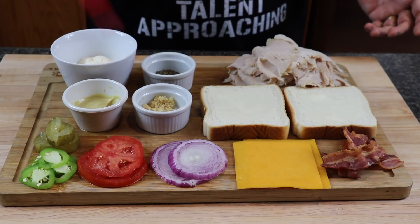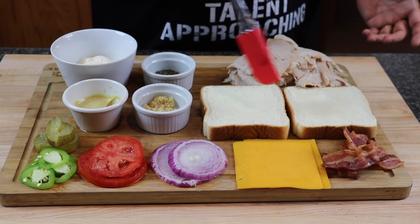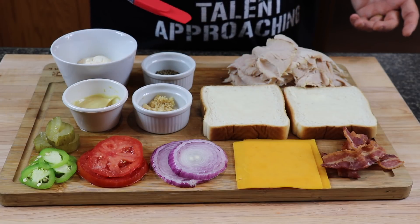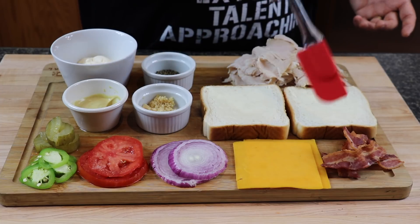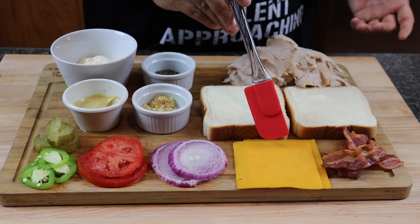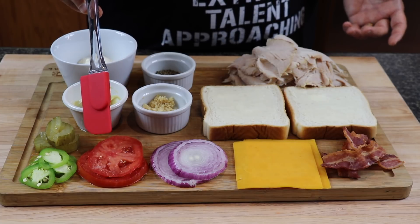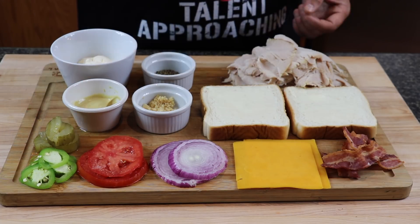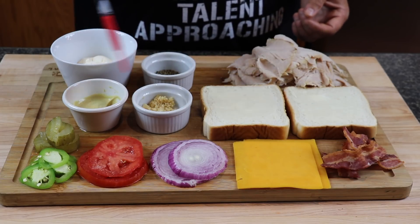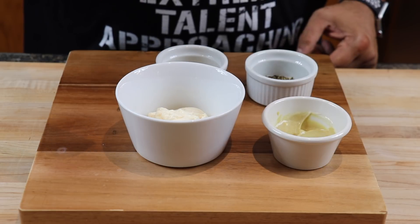Here's what we're working with: two pieces of Texas toast, which I've already buttered, ready for the griddle. We've got a nice pile of Sara Lee turkey — the star of the show — some leftover bacon from breakfast, cheddar cheese, red onion, lightly salted tomato, thin-sliced jalapeño, garlic pickles, and I'm going to be making my own mayonnaise.